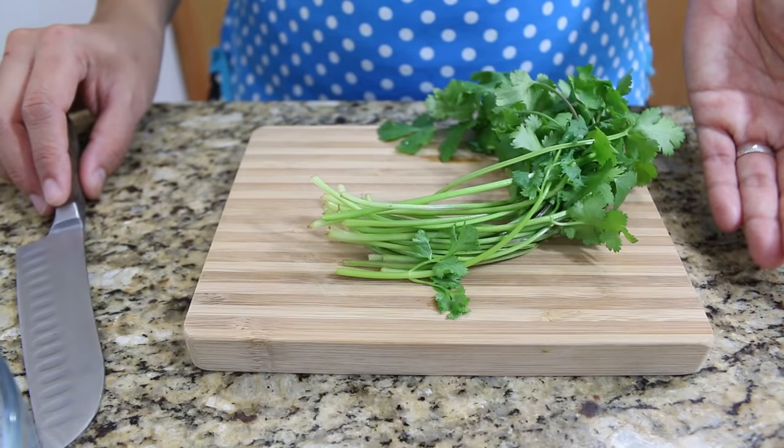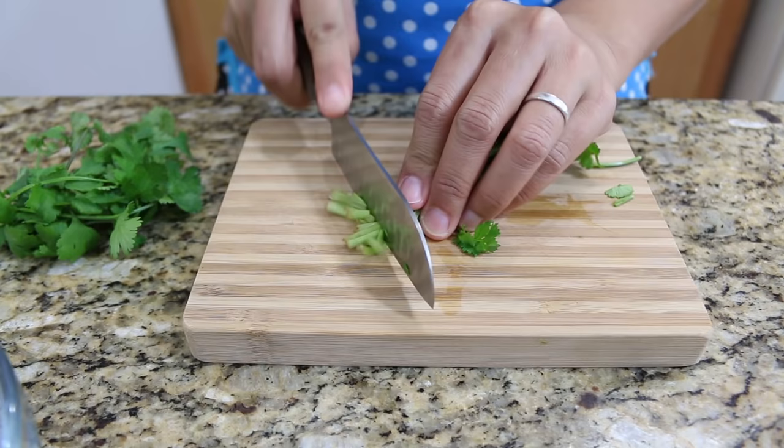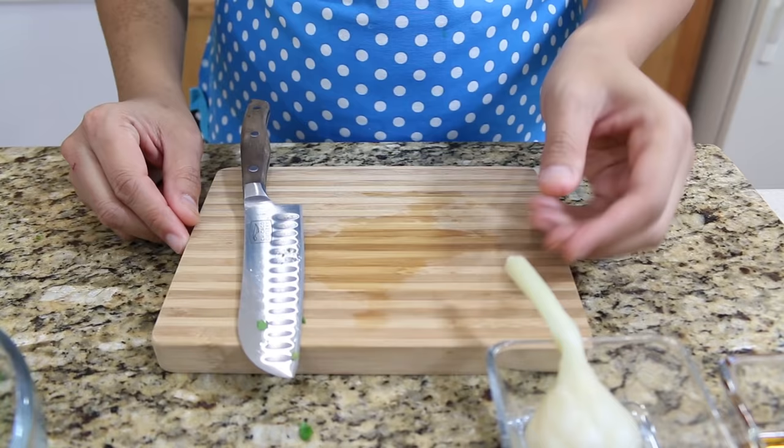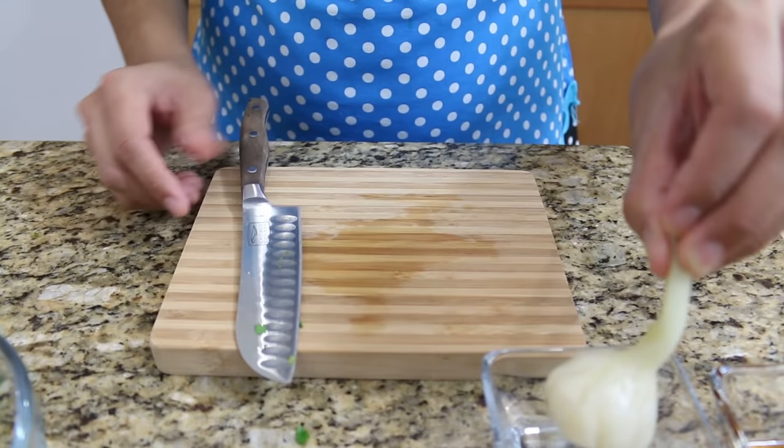The first ingredient to prepare is our cilantro — just use the stem. I'm gonna chop it a little bit so it's easy to blend. Okay, just chop them so you can easily put them inside your blender.